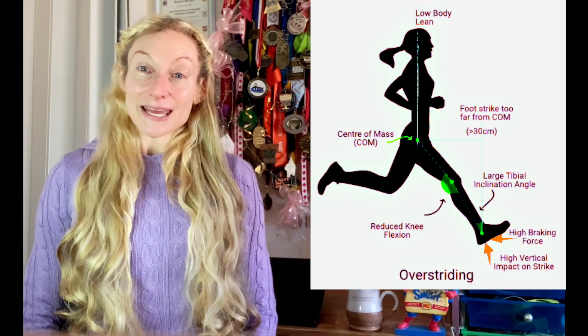Is there a way for a heel strike runner to heel strike safely with less impact by implementing mechanical adjustments elsewhere to their form? Evidence strongly suggests no — there is no way to heel strike safely no matter what type of mechanical improvements you make elsewhere to your heel strike running form. There isn't much you can change form-wise to lighten the impact load if you land heel first when you run.